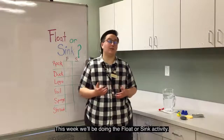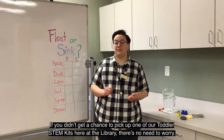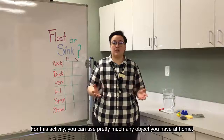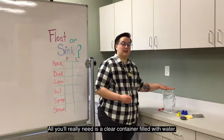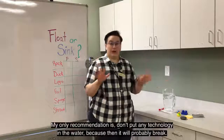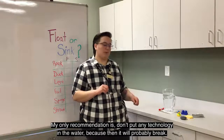This week we'll be doing the float or sink activity. And if you didn't get a chance to pick up one of our toddler STEM kits here at the library, there's no need to worry, because this activity you can use pretty much any object you have at home. All you'll really need is a clear container filled with water, and my only recommendation is don't put any technology in the water, because then it'll probably break.